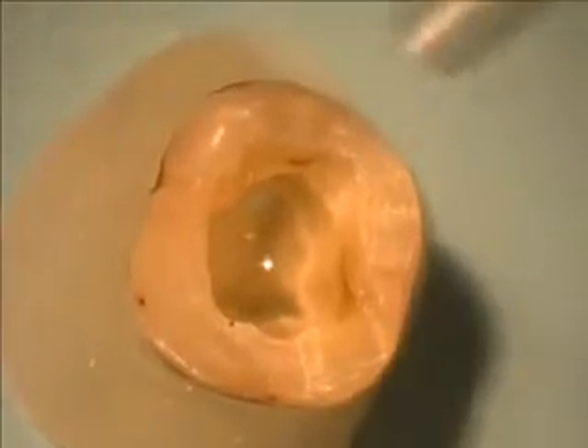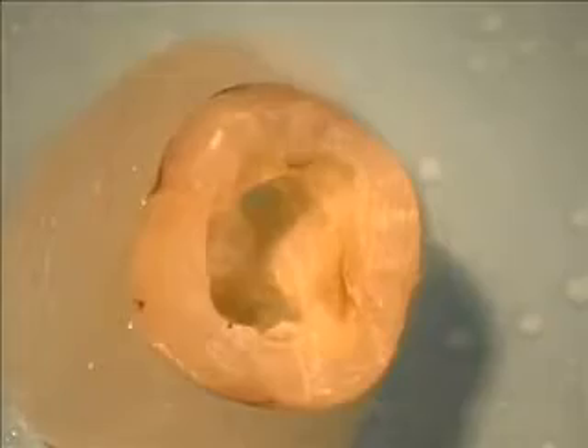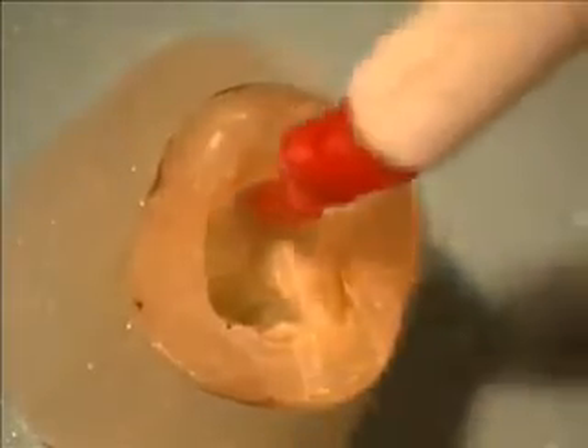Following post hole preparation, the first step is to rinse and dry the cavity very thoroughly. Simplicity One is then applied to the internal surface of the cavity in its entirety.